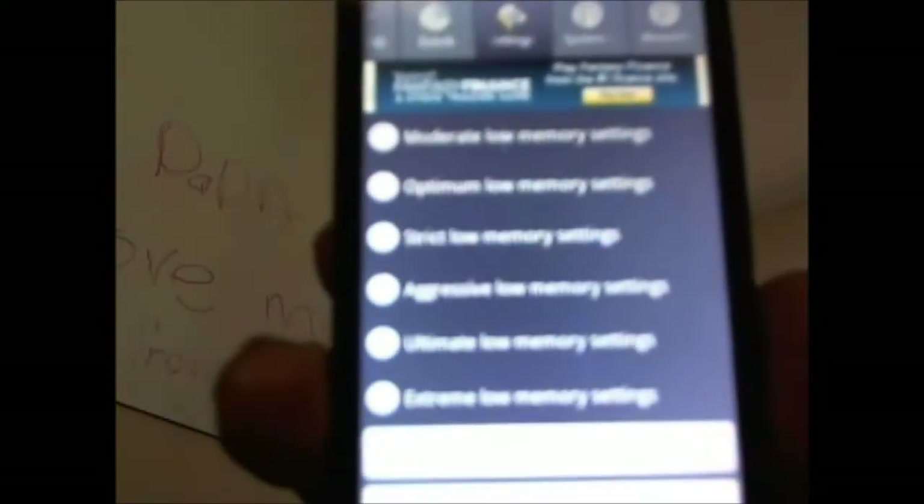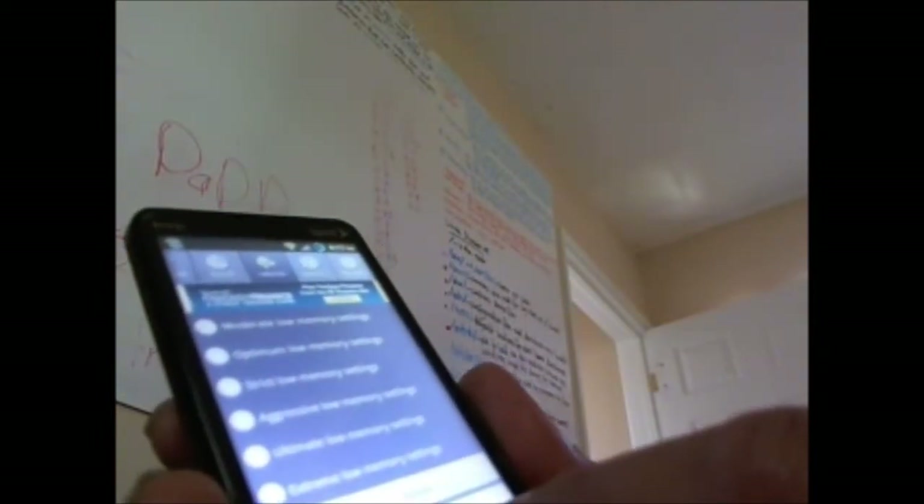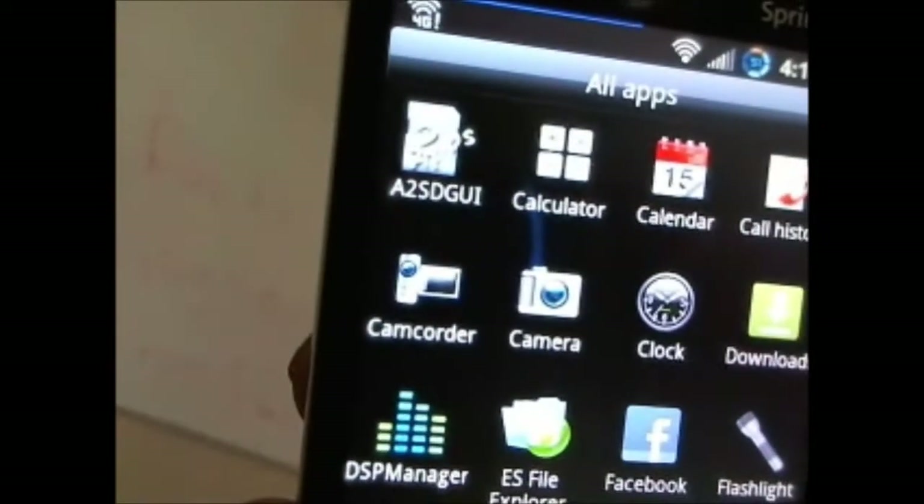There's the RAM information and the low memory settings, which you can pretty much optimize because everybody's different and uses it differently. This is the A2SD GUI version — graphical user interface.